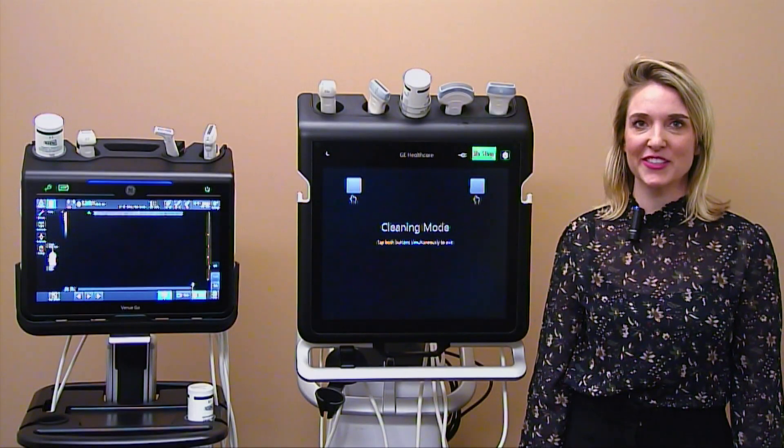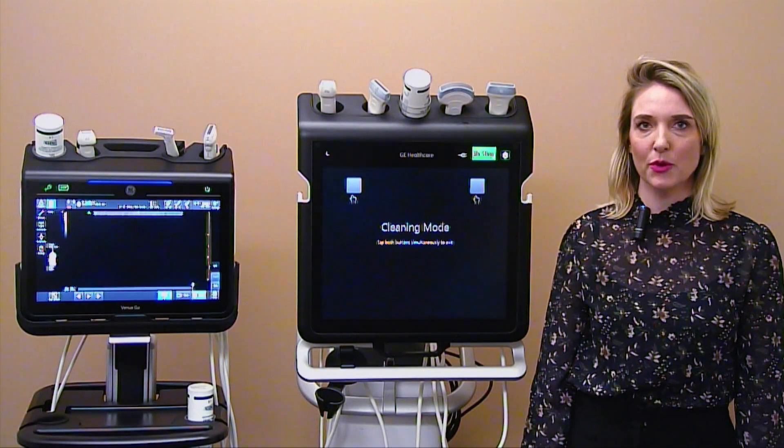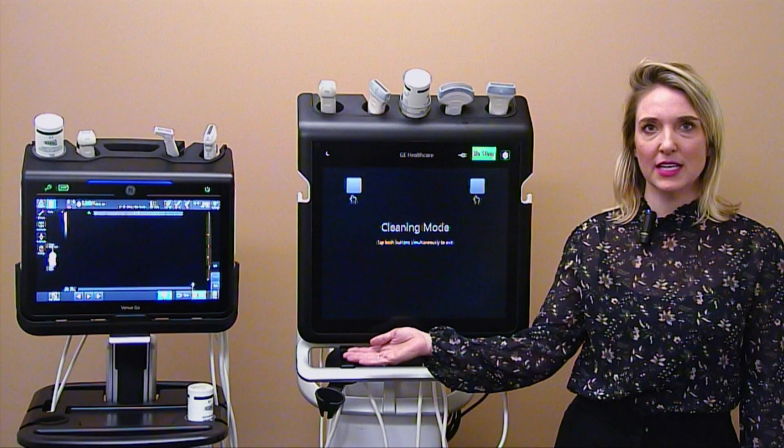Hello, my name is Beth Dunphy, Clinical Application Specialist for GE Healthcare. Today I'm going to be introducing you to our Venue and VenueGo Ultrasound machines made for point of care.